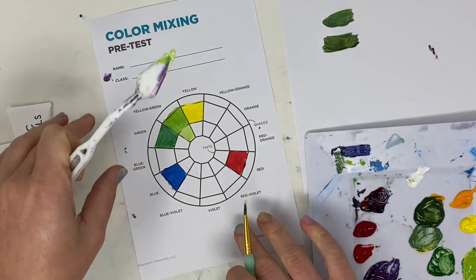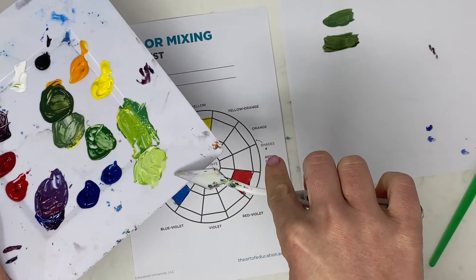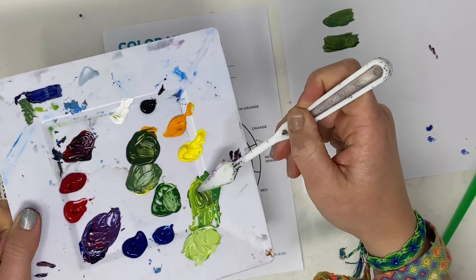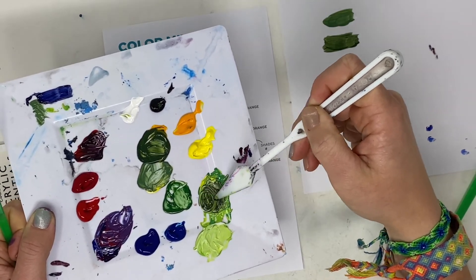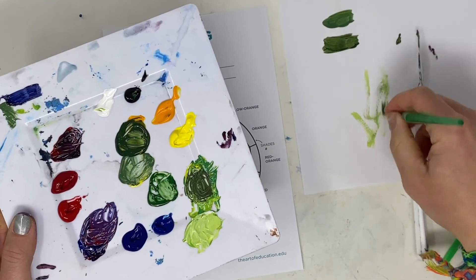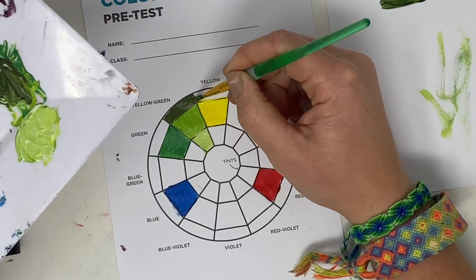For the shade, use the color plus black. Put a little bit of black into the remaining yellow-green — not where you mixed your tint, but into the original yellow-green mix. Add just a touch of black. It might look a little grayish at first, so add a little bit more. We want it to still look like the color it is — we don't want it to just look black. This is your shade, and you're going to do this with every single one of your colors.